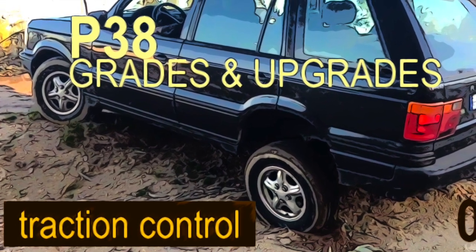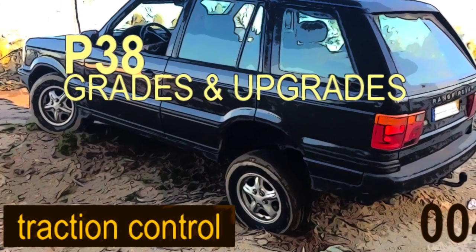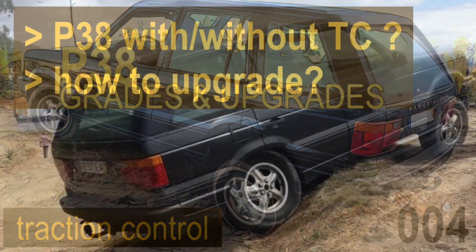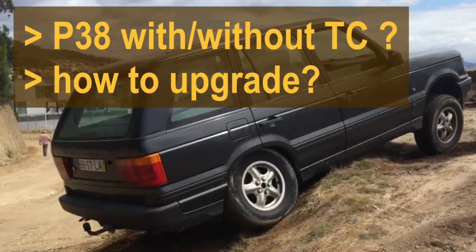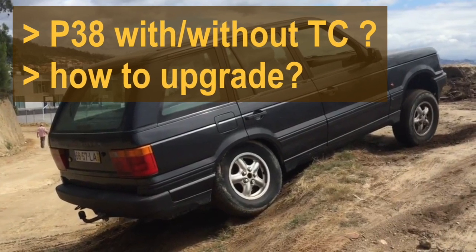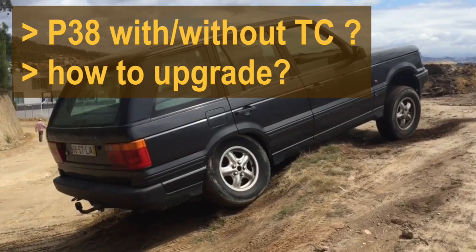Hello! This is video number 4 about P38 grades and upgrades. This video is about traction control. Some models of P38 don't have traction control, and in this video I show you how I did my upgrade to have traction control on rear wheels.